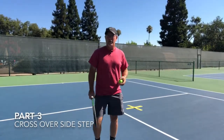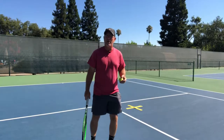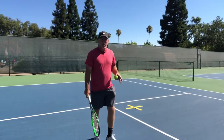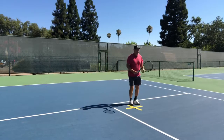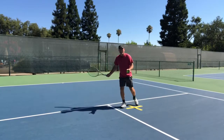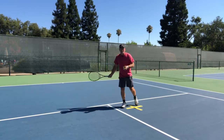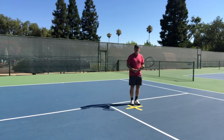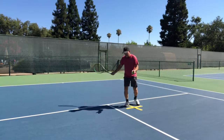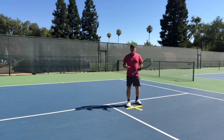Continuing with the continental grip, we're going to talk about movement with our legs. We started back here in this box for practice — the right leg moves with the racket. That's great if the ball is coming right to me where I can just get that right leg out and swing to make contact, but what about a ball that's further away from me?